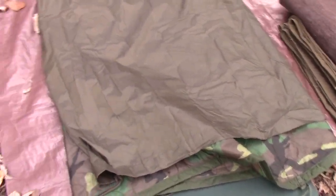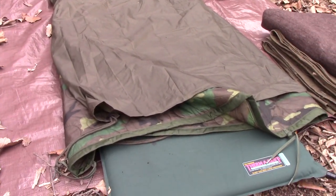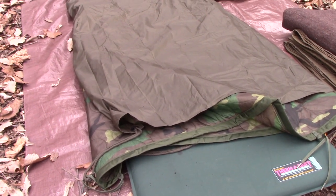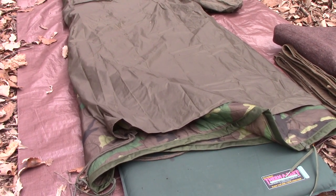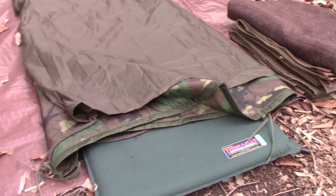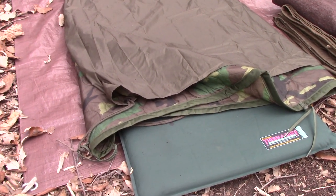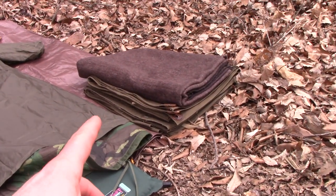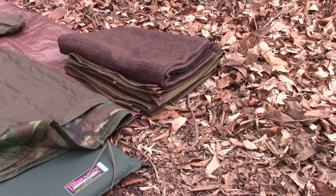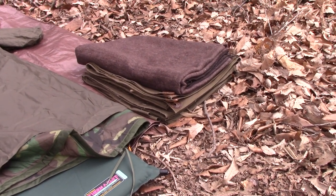Anyway, I decided to give this a shot. I'm not exactly sure how cold it got last night. The forecast said it was supposed to get down to about 48 or 49 degrees or so, which might have been a little below the comfort range for this — and that's why I brought one of these wool blend blankets with me just in case.